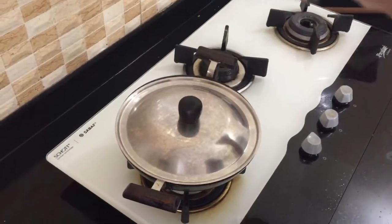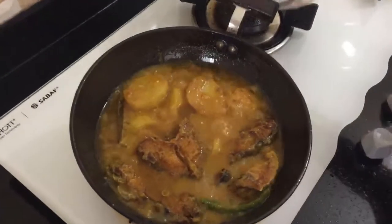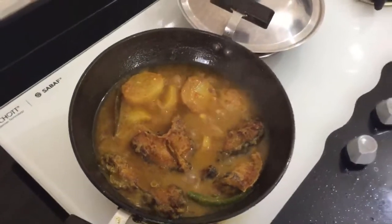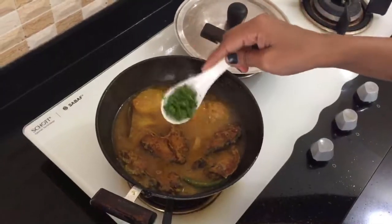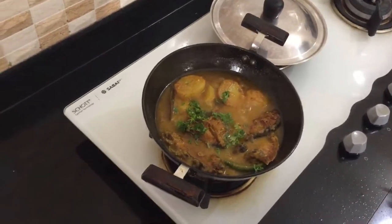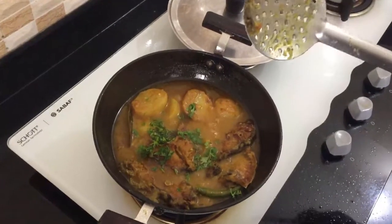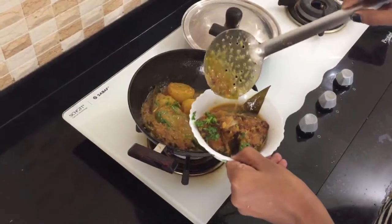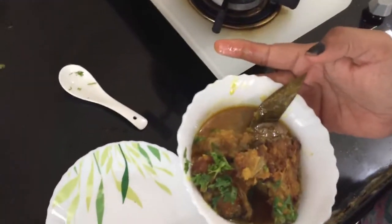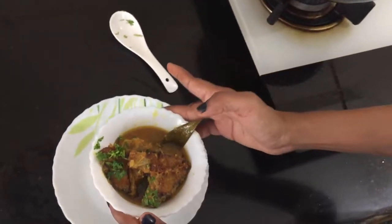Now it is finished. Let me open the lid to see — oh wow! You can see it has a beautiful color. It is very good and tasty. I will serve it now. You can serve it with rice. It looks great and is ready to eat.